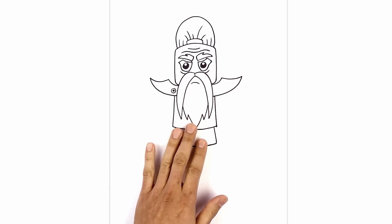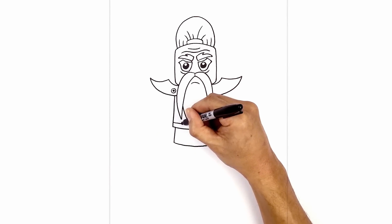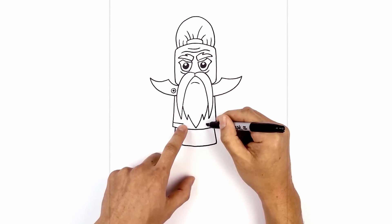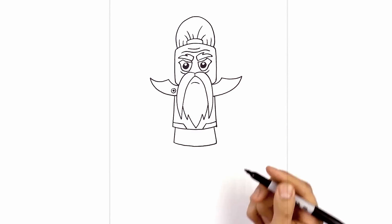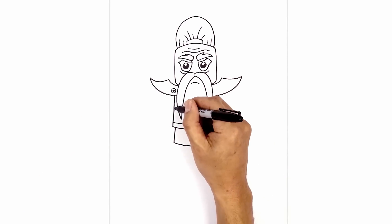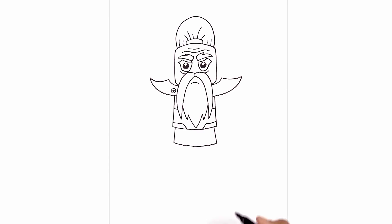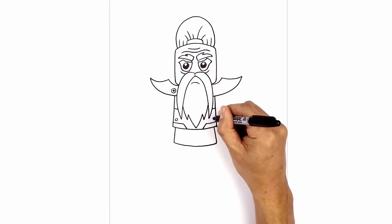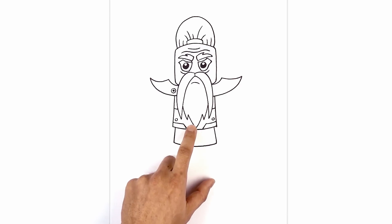Now I just want to add some simple detail to the body. From this corner, we're going to step up and follow that same curve coming down and in. We're going to do the same thing on the right. Then from the top, we're just going to angle down and then in. I just wanted to add a separation line about halfway down the body — on the left side, curve down in behind the mustache, and do the same thing on the right. On the bottom corners, I'm just going to add a small circle.